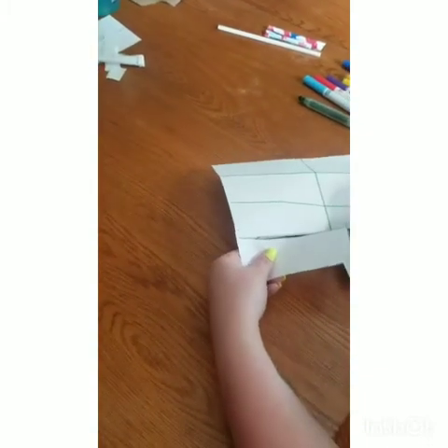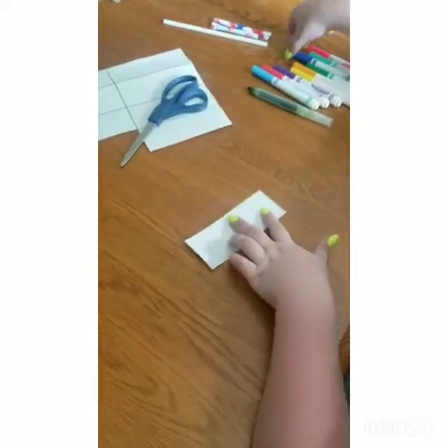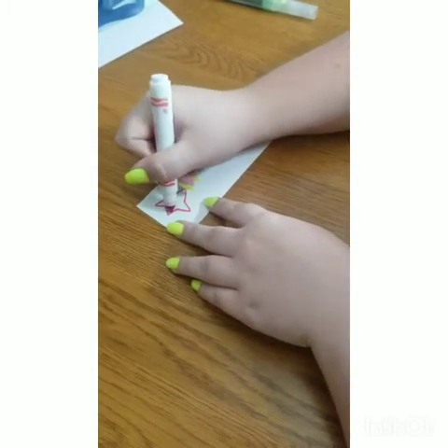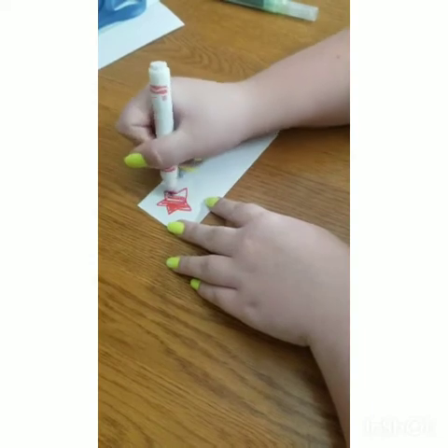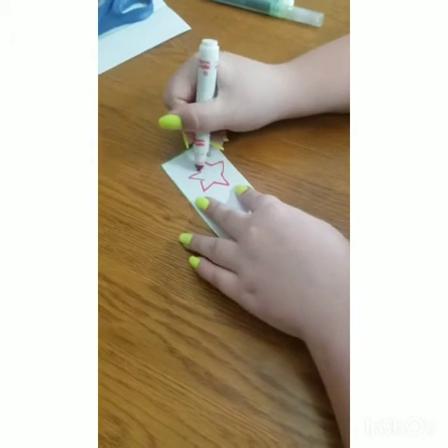And you can decorate it however you want. I stuck with the 4th of July theme, so I did a couple of stars and a blue background. I clearly did not take time coloring, so make sure you guys do take as much time as you want on these. Make them look nice.